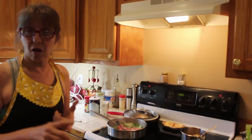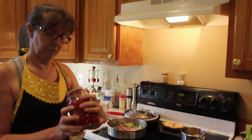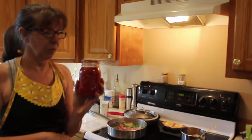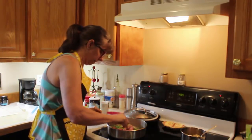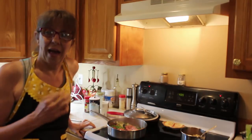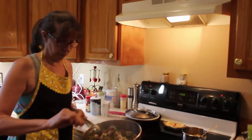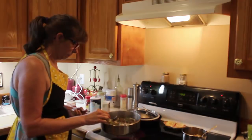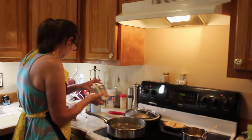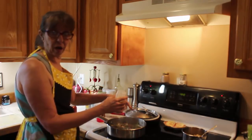I'm gonna brown my ground beef and then I'm adding salt, pepper, and chili powder. We also have tomatoes — these were done in July of 2013, can y'all believe that! The ground beef, onions, and peppers are sautéed; I've added salt, pepper, some of my own ground garlic — she didn't call for garlic but I like garlic — and chili powder, all to taste.